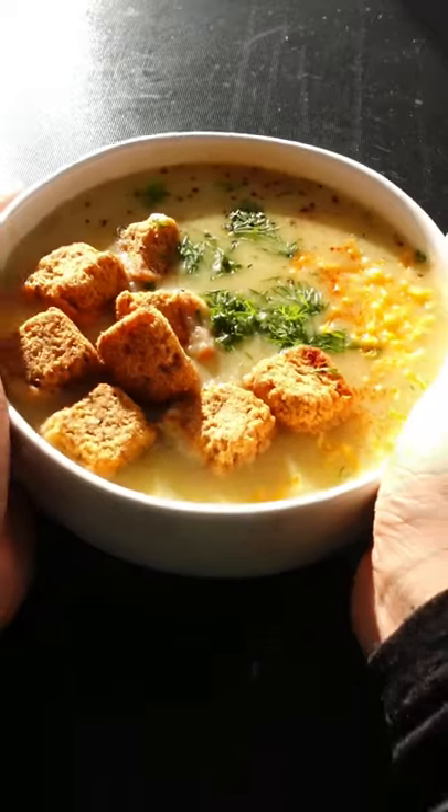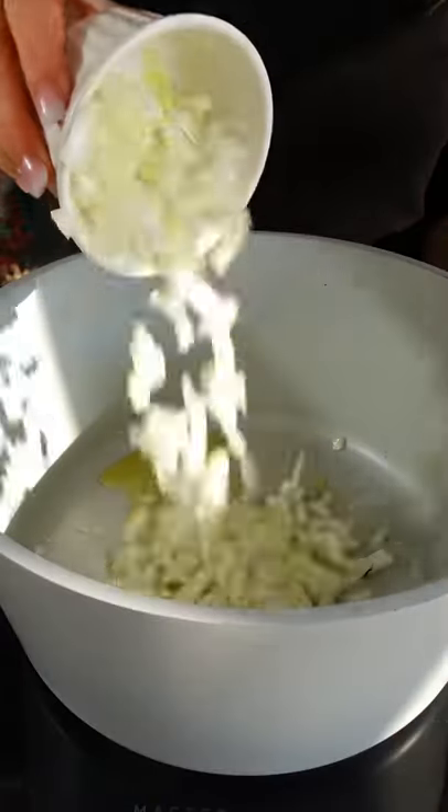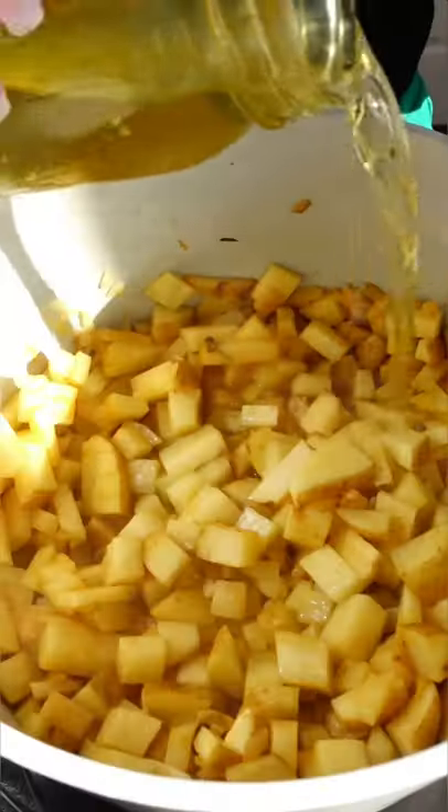Stop throwing out that pickle juice — you gotta make dill pickle chip soup instead. It's good soup! Welcome back to episode 35 of Scrappy Cooking, where I take those common food scraps and transform them into delicious recipes.